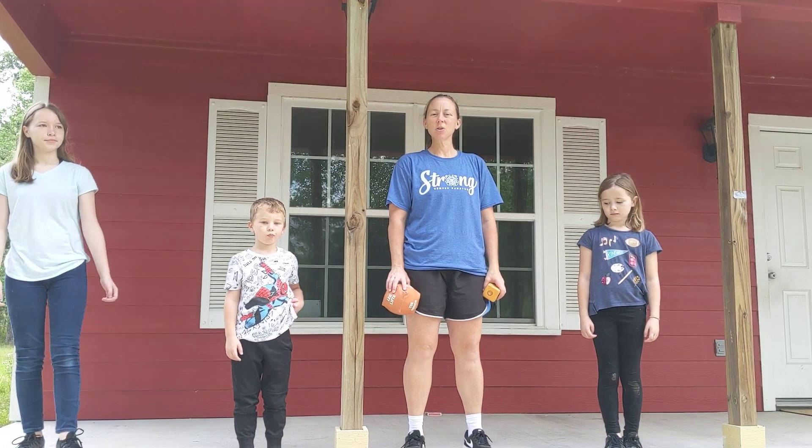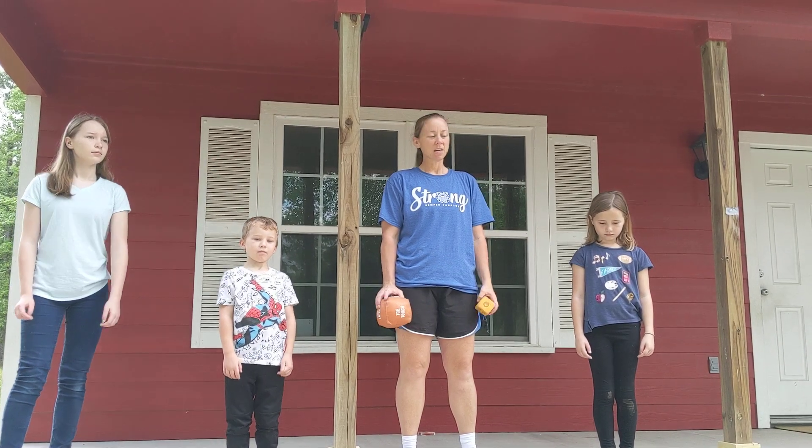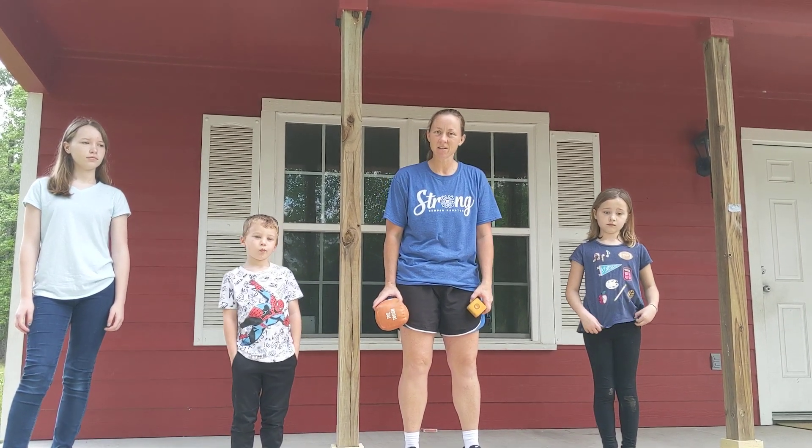Hey y'all, this is Coach Jo. Good morning, how are y'all doing? So today I have my kids here and we're about to do some exercises to get our day started.